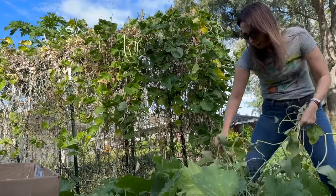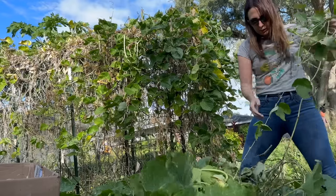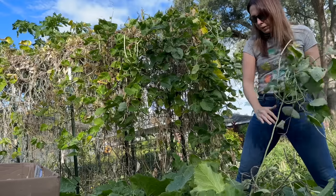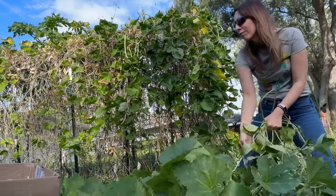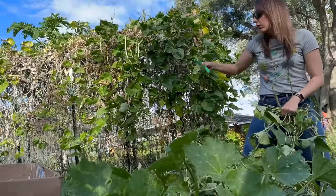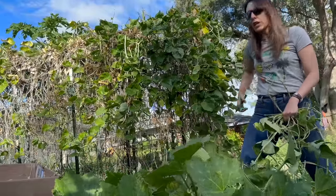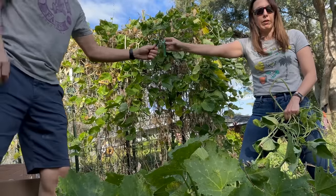If I have to sacrifice some pumpkin fruit too, it's okay because we have so many pumpkins in the house. It's better that I get this under control, over getting a perfect pumpkin harvest. Oh my gosh, this vine runs all the way to the other trellis — it actually started over here and then ran up that trellis. This is the problem with having vines everywhere.